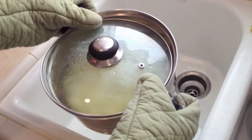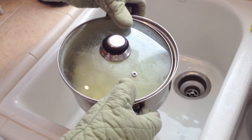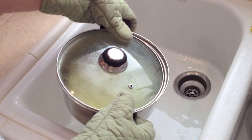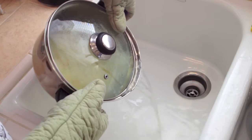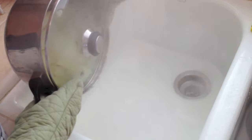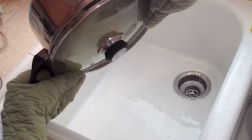I am rinsing it using two mittens and holding the lid with my thumb. But if you don't feel comfortable doing this, you can just use a strainer, dump it in, and then put the potatoes back in the pot. Also be careful with the steam because the steam is pretty hot and it can burn you. I have been doing this forever so I am pretty experienced.